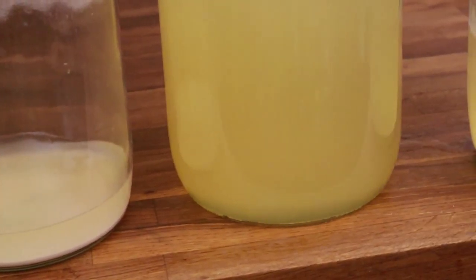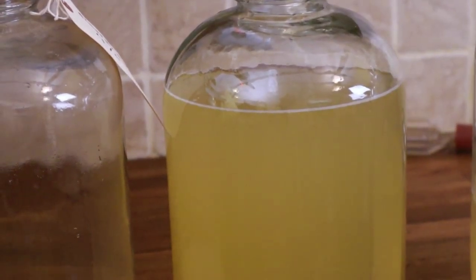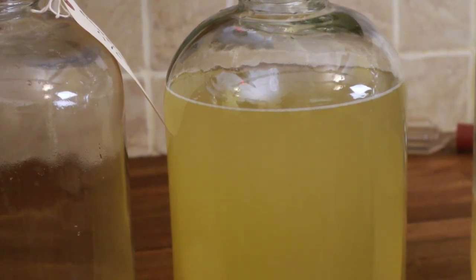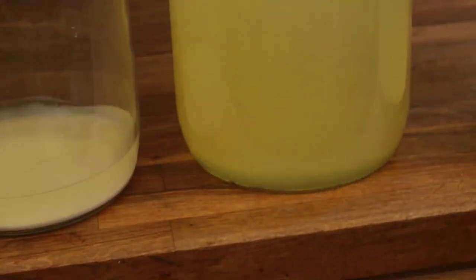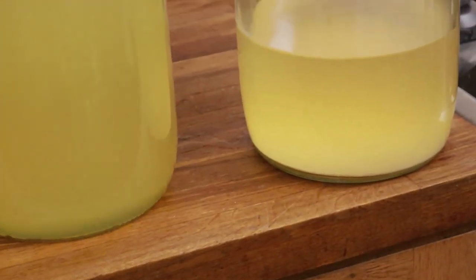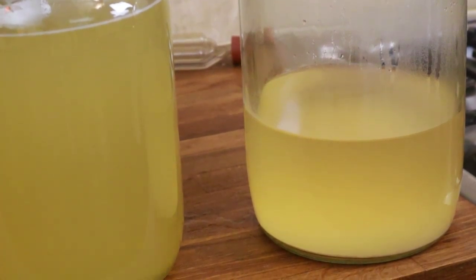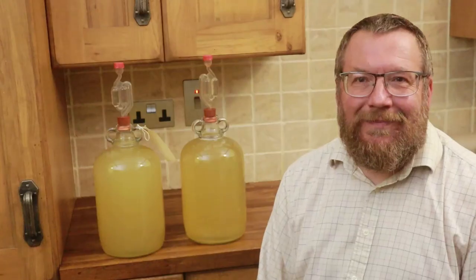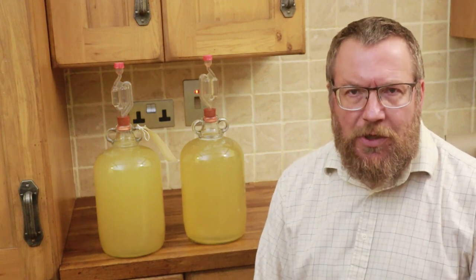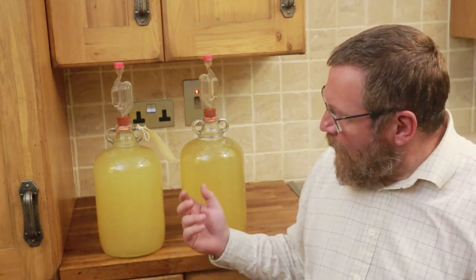We've got another demijohn that doesn't have all that sediment but isn't entirely full. Don't risk trying to dredge out every last cc of wine — it's cost you almost nothing to make, so don't risk clouding it up by bringing over the sediment. What you can do is make an extra half demijohn when you do these runs and just top up the wine you've siphoned across. That process — siphoning off from the sediment into a clean sterile demijohn — is called racking off.